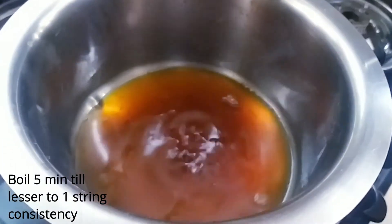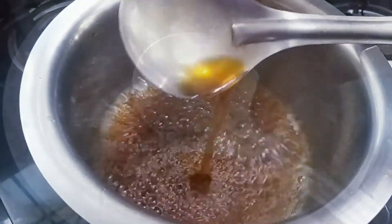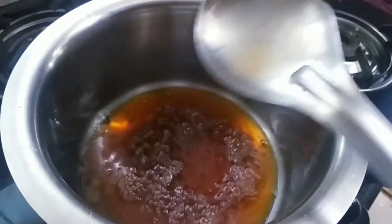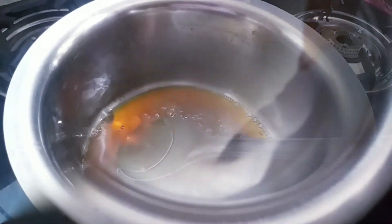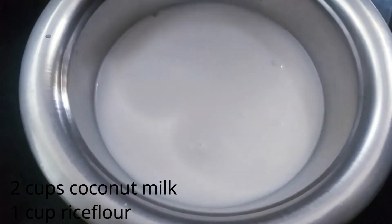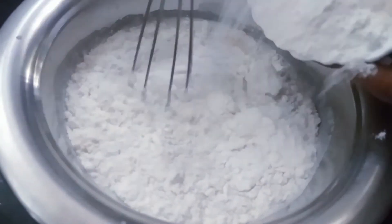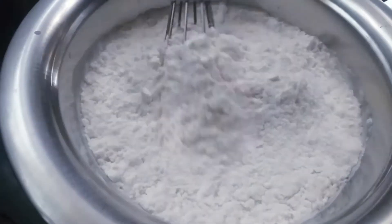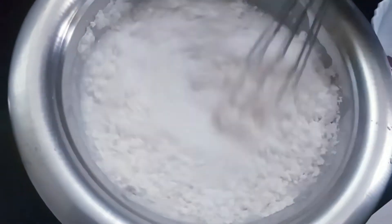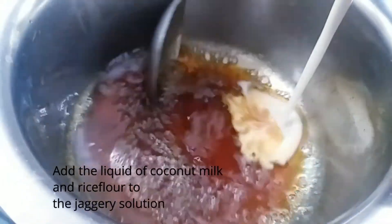Put it in for 1 to 5 minutes. Add 1 cup of water. Put it in the liquid.